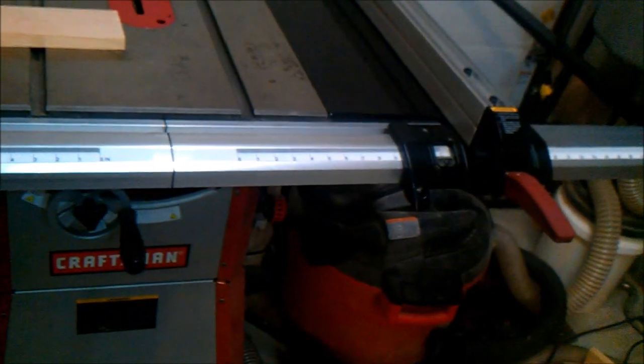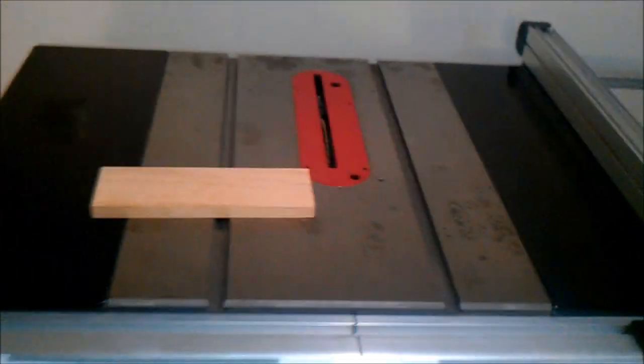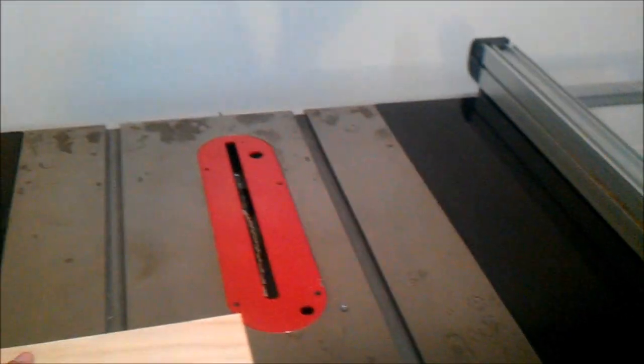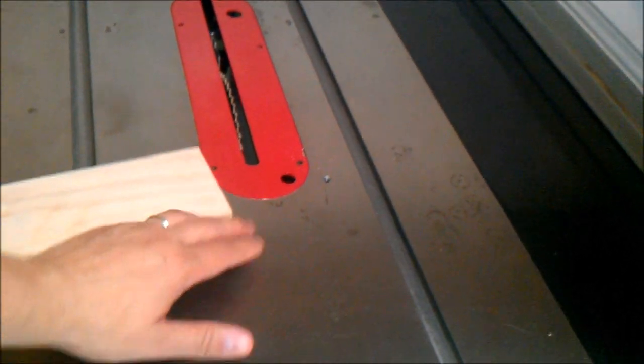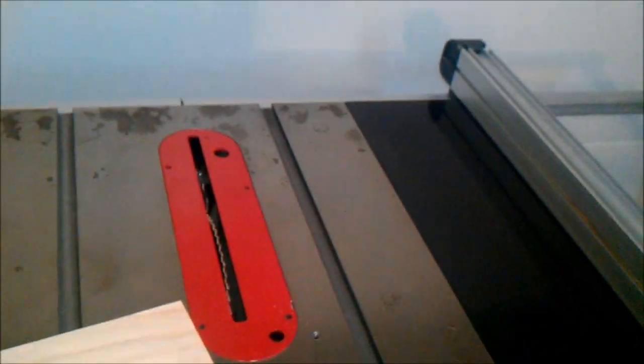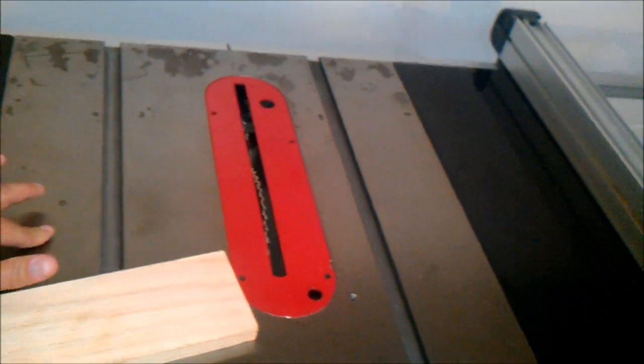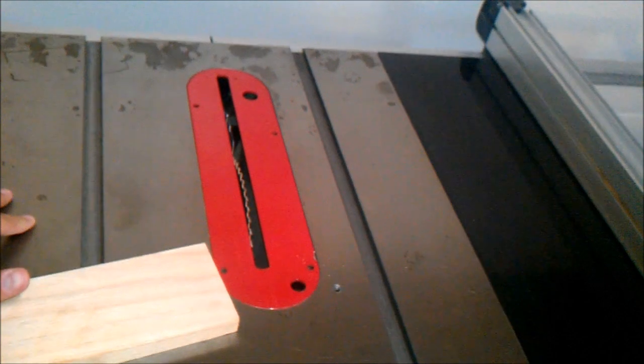I want to talk about cleaning a table saw today. I've got an old Craftsman that I've had for quite a few years — pretty basic, nothing too extraordinary about it. But the top does get dirty, and when that happens there's almost a layer of grime that builds up. I'm in a garage where the door opens and water blows in sometimes, so the cast iron can start to rust if you don't have a layer of wax on top.